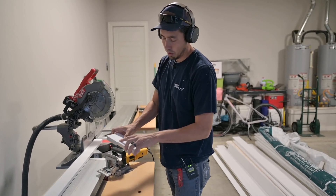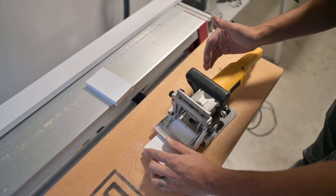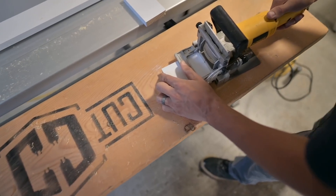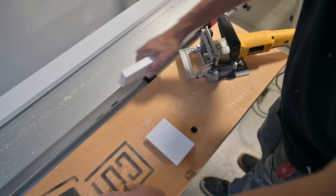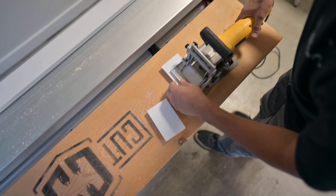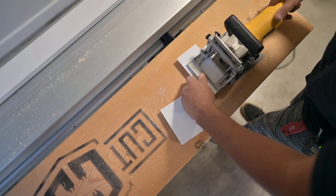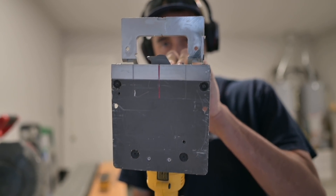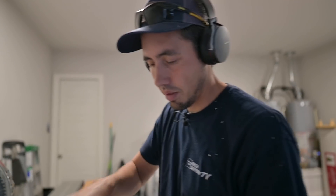We're going to slot two areas where these boards meet for biscuits. It doesn't have to be perfect — you have quite a bit of room for movement. And for those of you who've never seen one of these before, it has this spring action, and when you push it up against the workpiece you see that blade come out. It's like a tiny circular saw blade just cutting in there.